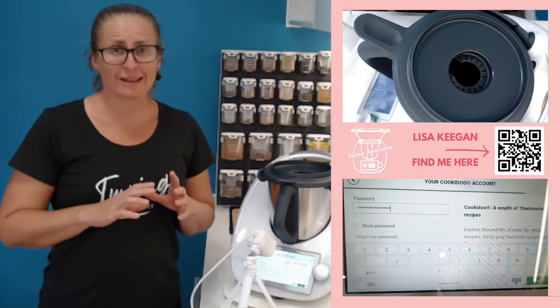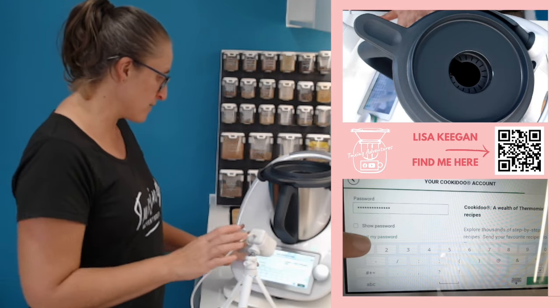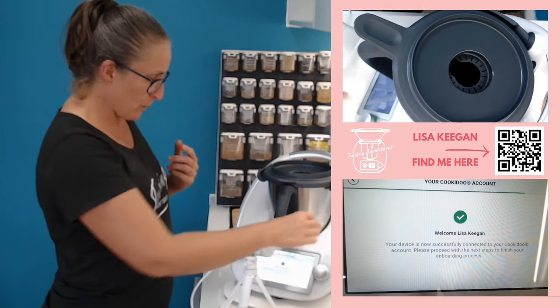A little tip: if you have entered your email and your password and the sign-in button is still gray, something's not right. If you get to that stage and the login won't let you log in, usually it's actually an internet connection issue. Go back a step and check that you're connected to the right internet, particularly if you've got two bands to choose from. And now I'm welcome to CookieDoo!